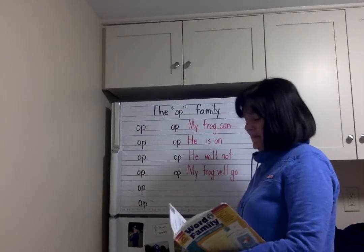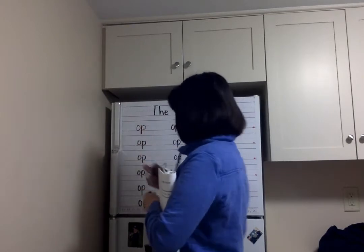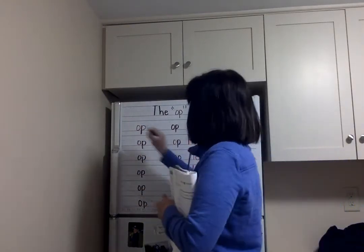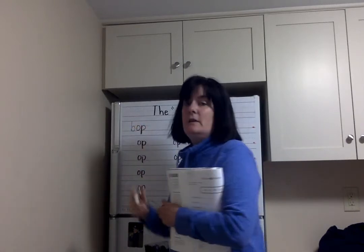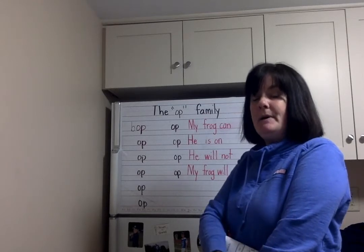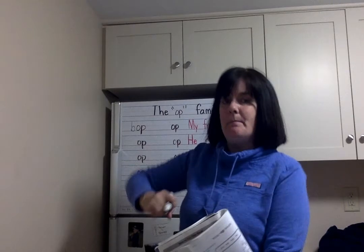So let's start. I'm going to put a letter B in front of the first A. B-b-b-b-b-A-P, B-A-P, B-A-P, B-A-P.